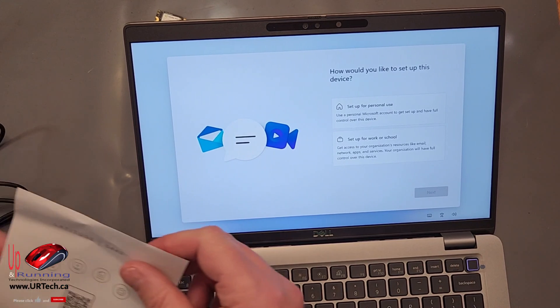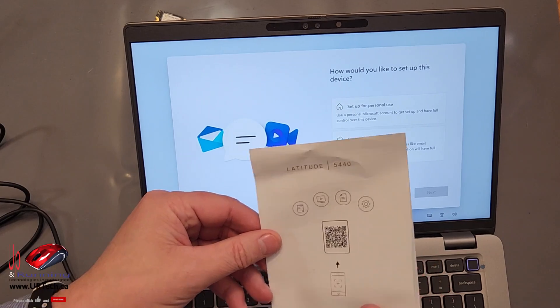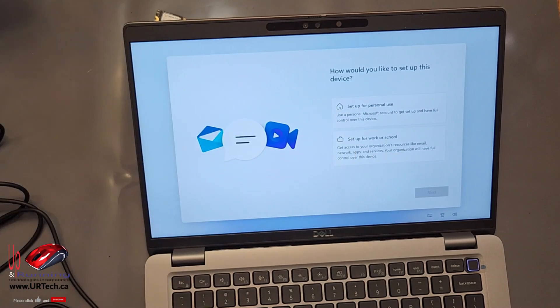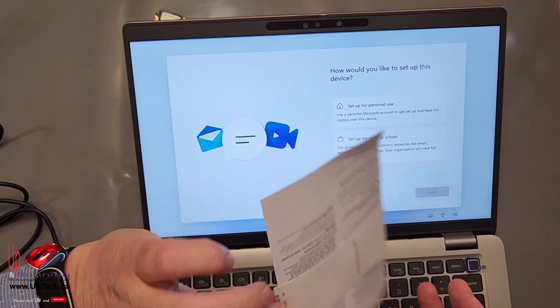Let's take a quick look at the manuals while we're sitting here. You can see there's nothing that it shipped with — basically plug it in, turn it on. Okay, that's complex. Warranty and safety — nothing.